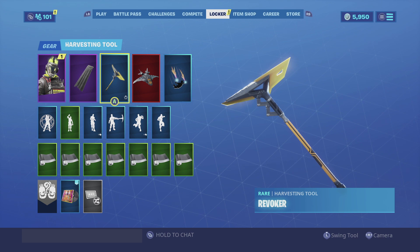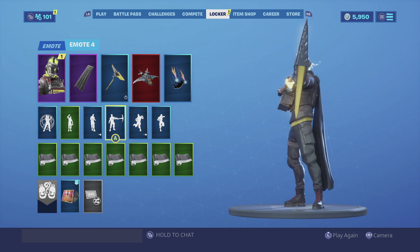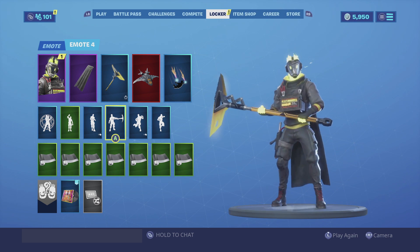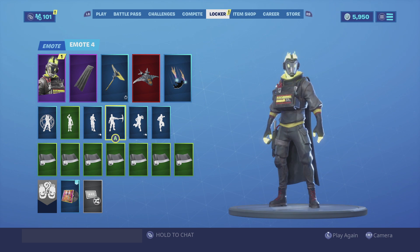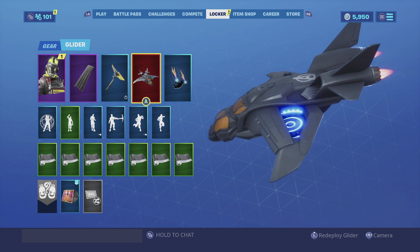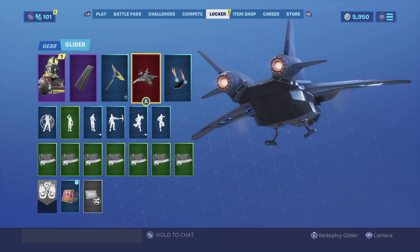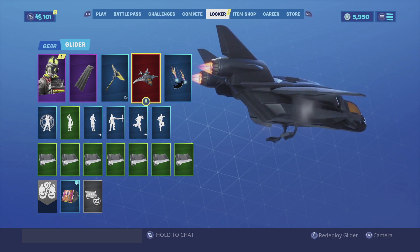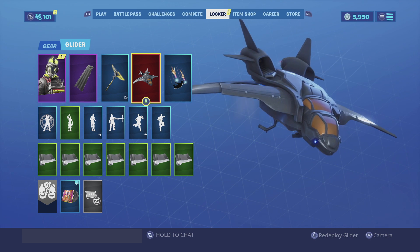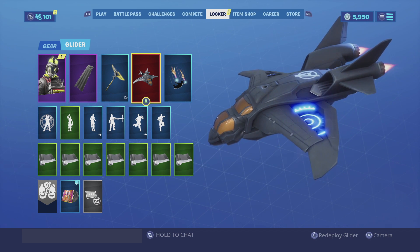For the harvesting tool we are going with the Revoker, the yellow version. I do like the Revoker — it's such an underrated harvesting tool and it goes really well with the skin, especially because he does have a yellow head and his hands are also yellow. For the glider I am going with the Avengers Quinjet. It is a stealthy glider and it's very big as well. It just fits really good with him, especially because of his all-black design and his head being basically all lightning. He kind of reminds me of Electro from Spider-Man, so the Avengers Quinjet is perfect for him.